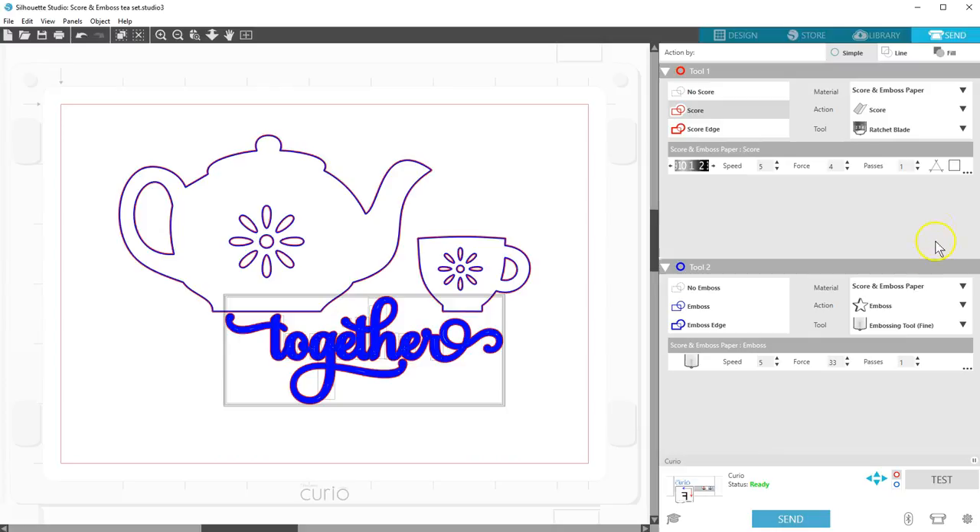You're ready to send the job once the base is loaded. It will score, then emboss a mirror image of what you see on the screen, so when you flip your paper over you'll have a raised image. I hope you found this video on Score and Emboss helpful. Thanks for watching!